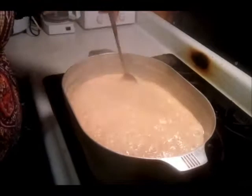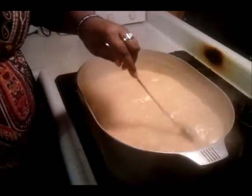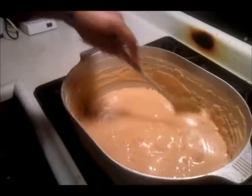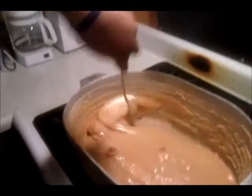In about another 30 minutes we'll be ready. We've got about 10 more minutes before we put the pecans in. I'm going to keep stirring it, so we'll see.